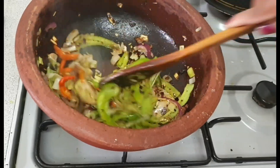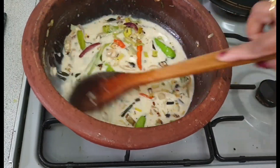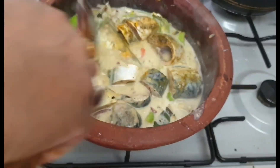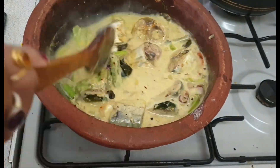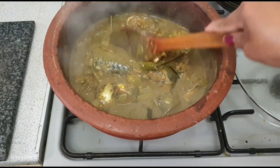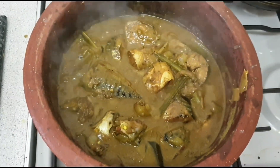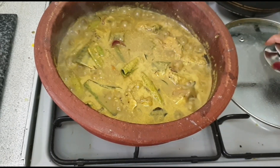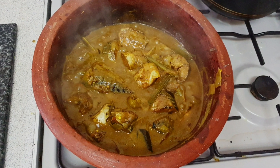It looks so beautiful and smells really nice. I'm adding three cups of coconut milk. Then you can put the lid on and cook your fish curry for about 20 to 25 minutes on medium heat. I hope you have learned something new today. If you like my channel please don't forget to subscribe and share with others. Thank you, bye bye!